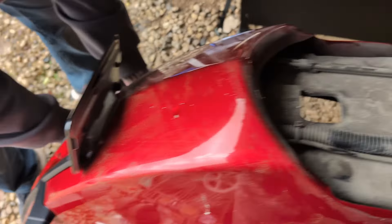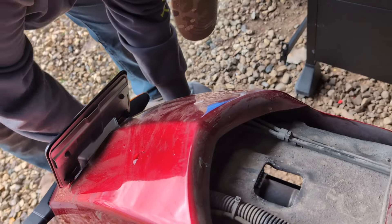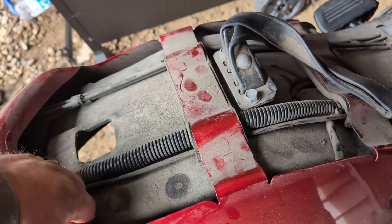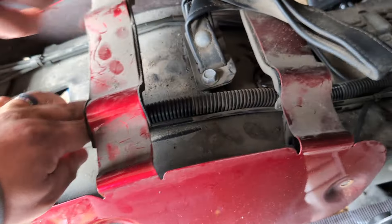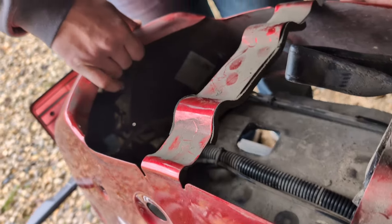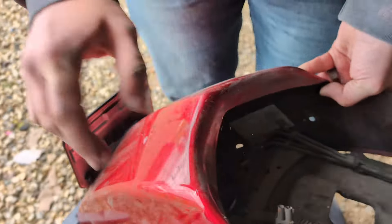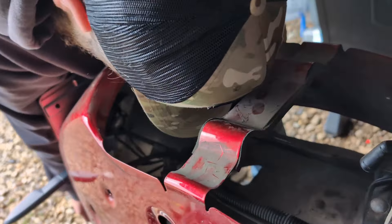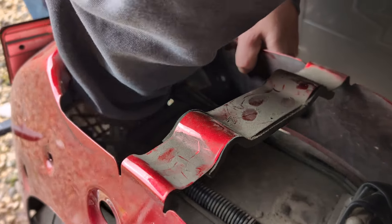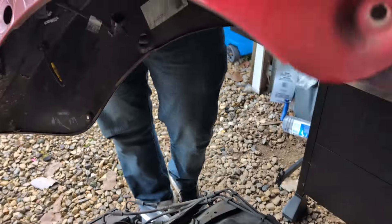I just felt the fender plop loose. Definitely loose. So we should be able to lift up here. Should have access to the pigtail down there. This is held on with a plastic tree clip. There we go — and bam, that's how you take the fender off.